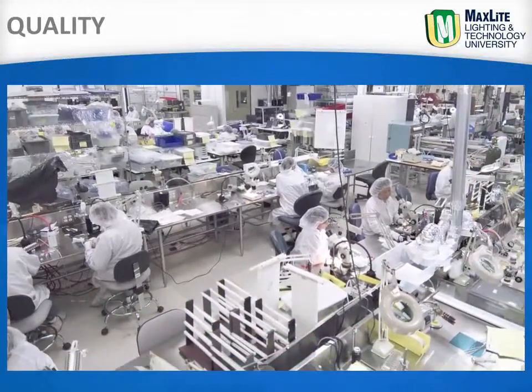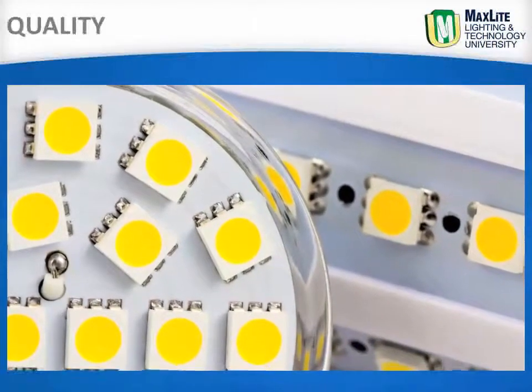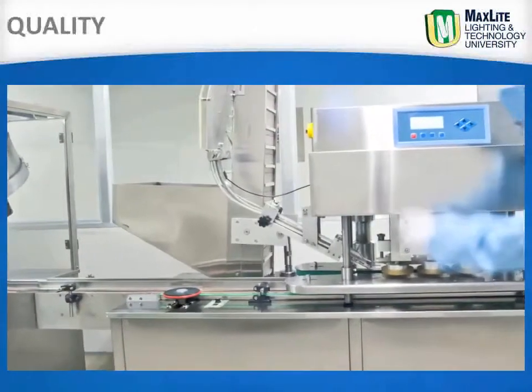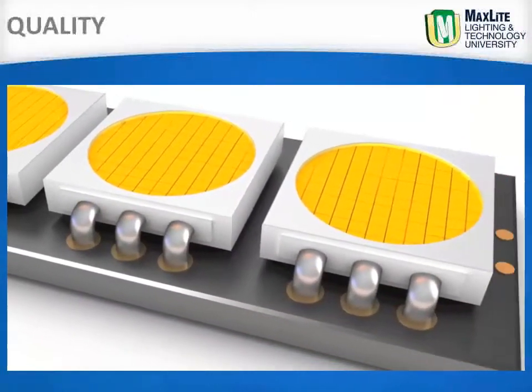Made with proprietary bin selected LEDs that are LM80 certified, the MaxLite Linear Baymax has an ultra conservative 50,000 hour L70 life and a full 5 year warranty.